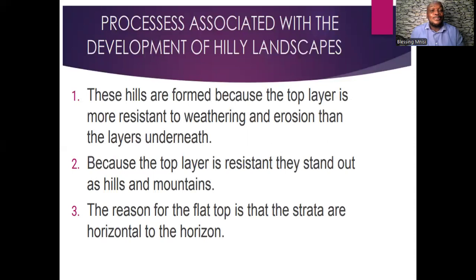These hills are formed because the top layer is more resistant to weathering and erosion than the layers underneath. The top layer has higher resistance, so it takes longer to erode — that is why the hilly landscape develops. These landforms stand out as hills and mountains because of their higher resistance to erosion. The reason for the flat top is that the strata are horizontal to the horizon.